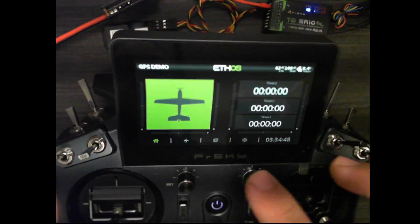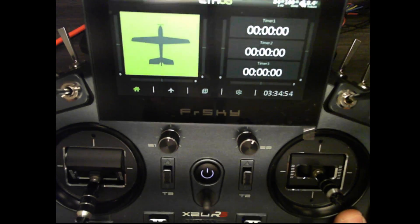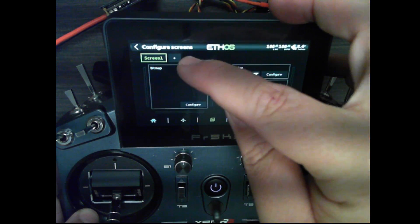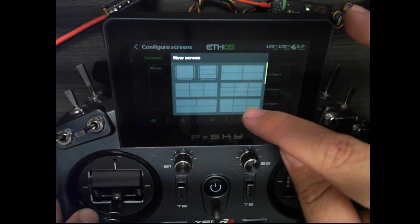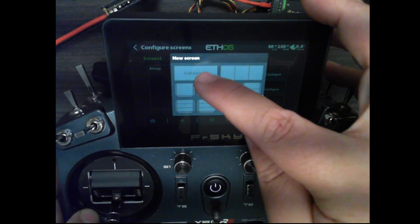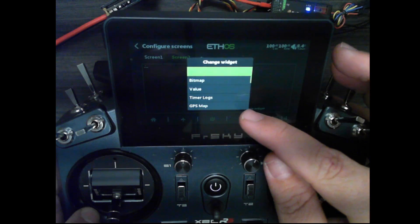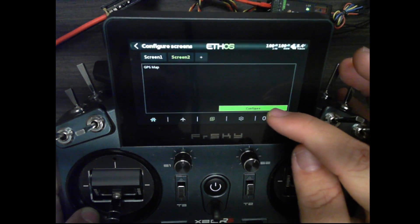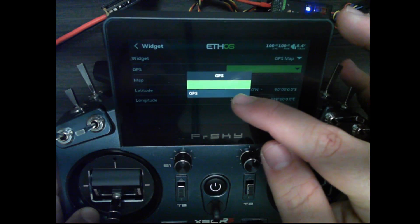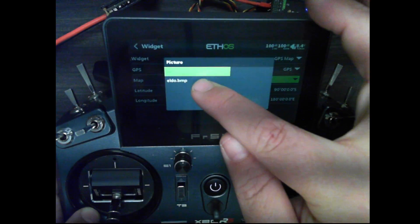Now I'll add a new screen using the button here, or you can click Display and use the plus button at the top to add a new screen. I'm going to choose full screen, which matches the bitmap option I selected. Then I'll change the widget to GPS Map, and in the configuration I'll select my GPS sensor and choose my map file.